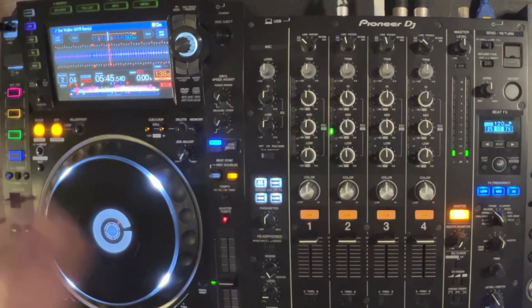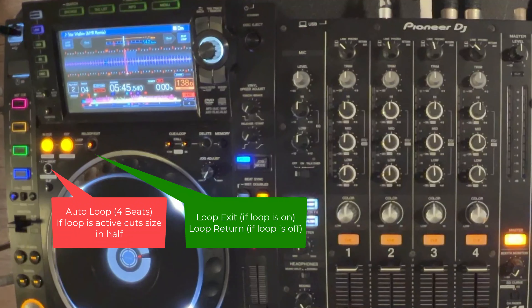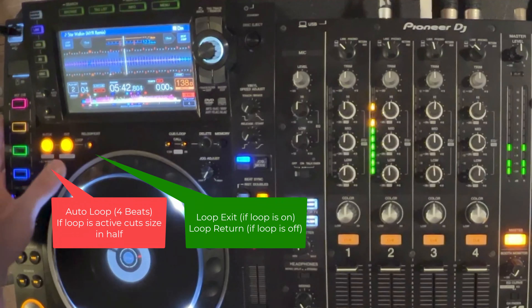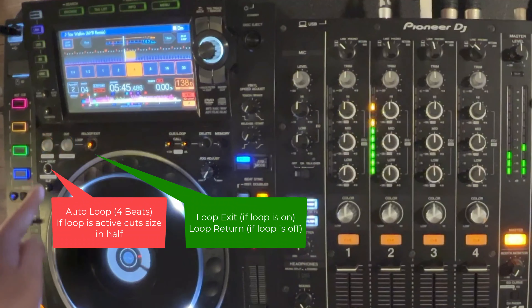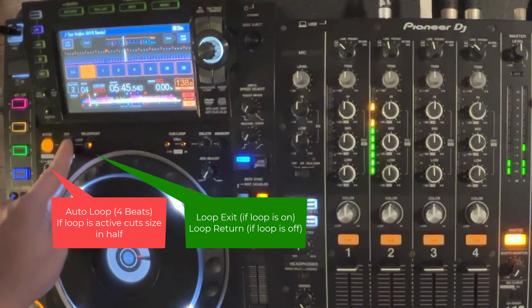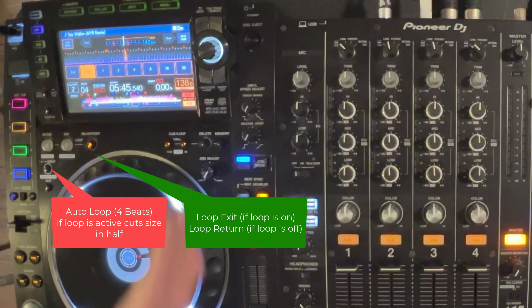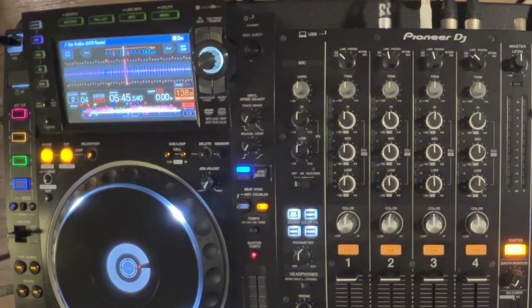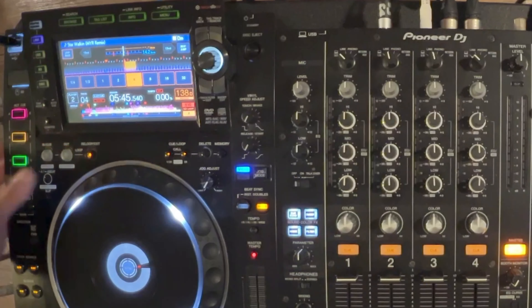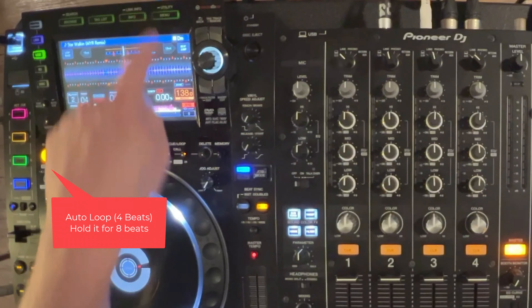Moving over, we have our loop features. You can set a loop using the button here, and when you want to exit the loop, just hit the loop button while your track is playing. You can choose the loop size, or press this button to cut the loop smaller and smaller. When you want to exit the loop, press this button, and pressing it again will jump back to where the previous loop was set. You can also hold this button down to set a 4-beat or 8-beat loop. Any features where you see a line means hold the button down to access that feature.